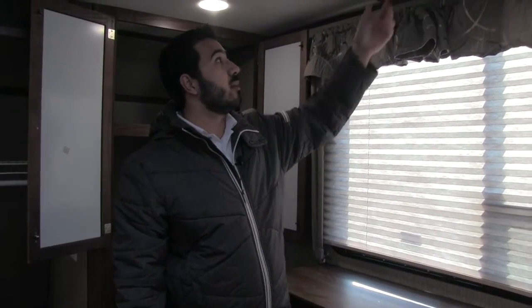A nice large window lets in a ton of natural light. And then up top here you're going to have a plug-in for your TV, so if you want a TV in the bedroom you can certainly do that as well.